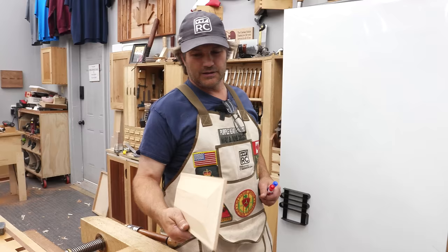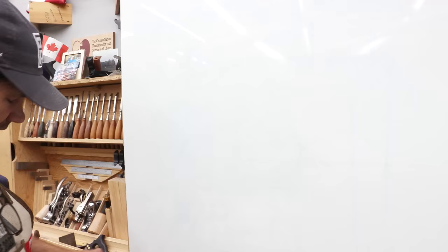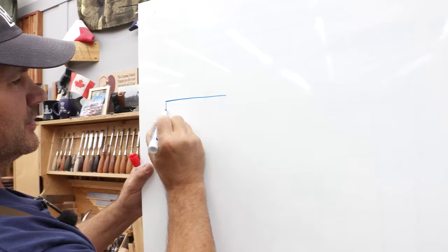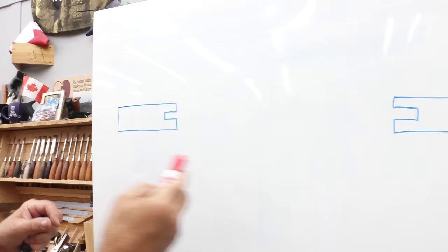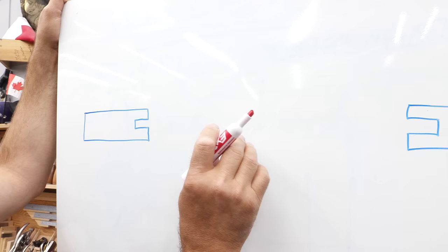In starting this panel, I want to explain exactly why we're doing what we're doing. I'm going to draw a cross-section — if I were to cut this door through here and look at the end, this is what we're looking at. You've got a rectangular frame with a groove where the panel fits in. These pieces could represent either stiles, which are the vertical pieces, or rails, which are the horizontal pieces.